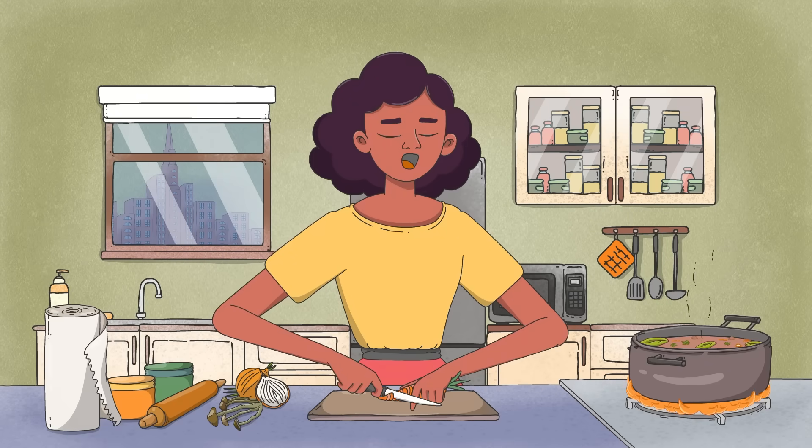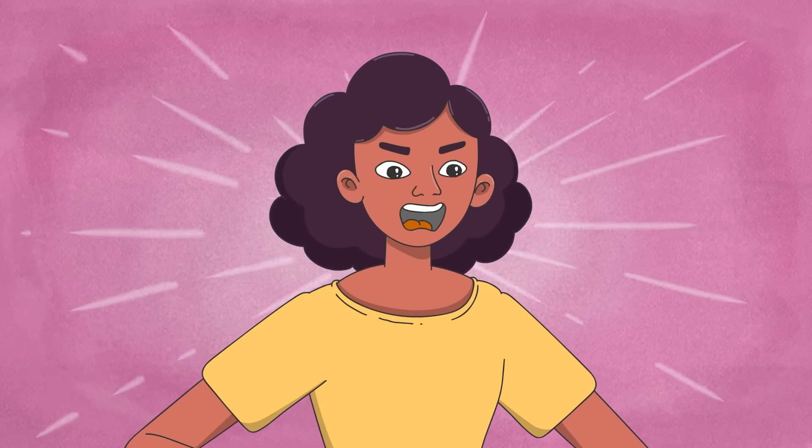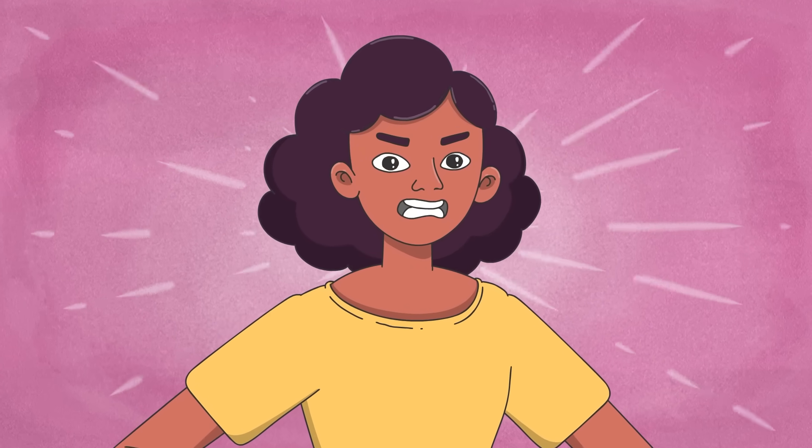After a long day helping patients in the emergency room, Priya is prepping dinner when her knife slips and neatly severs her finger. Fortunately, being an ER doctor, she knows exactly what to do.